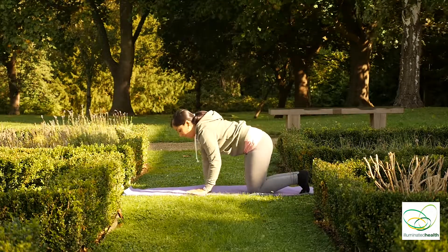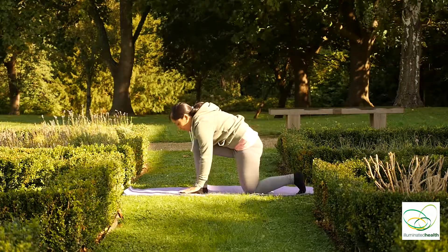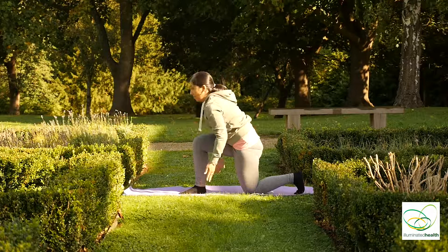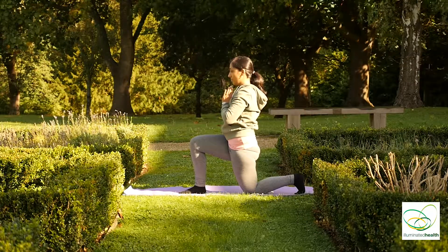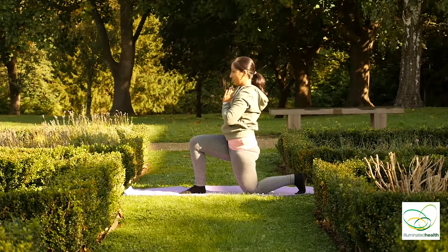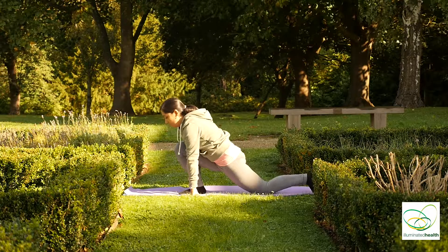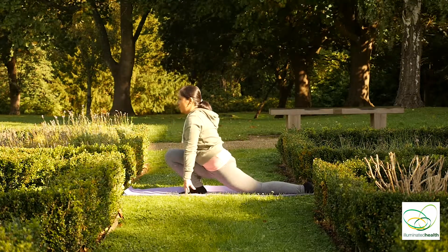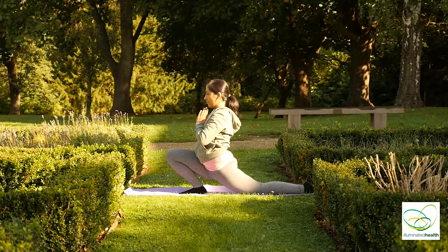Inhale into cat. Exhale, bring your right leg in between your palms, palms together. Exhale, come back down. Flatten your left knee and foot to the ground, lift up, palms together as you bend into your right knee as much as possible.